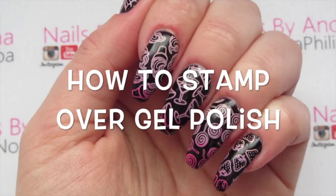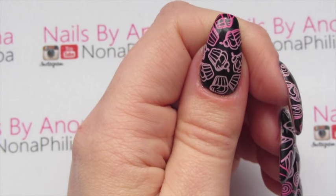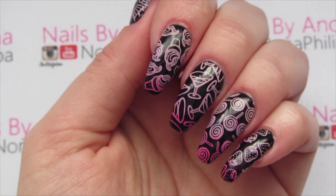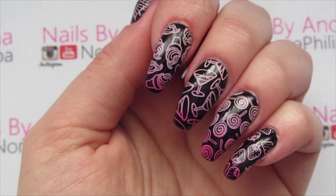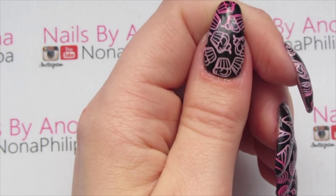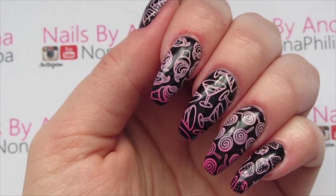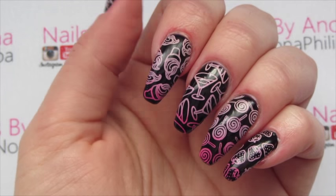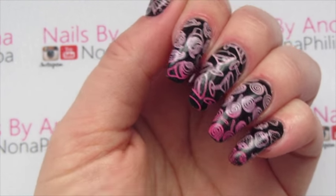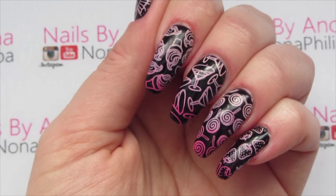Hi guys and welcome to today's tutorial. I'm going to be showing you how to do this gradient stamped sweet manicure over black gel polish. I know a lot of my subscribers are nail technicians and I've been getting a lot of questions about the stamp not coming off on the nail properly, so hopefully this tutorial will help out with that as well as giving you a bit of inspiration and showing you how to do this absolutely gorgeous gradient.